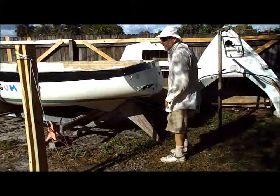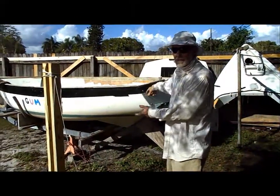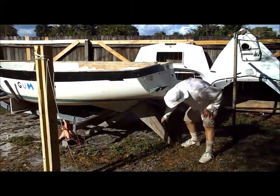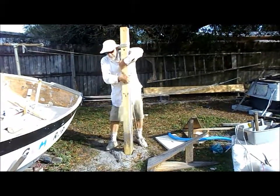We got the deck off. The whole point of this — I'm trying to put the Santana where this is, so we've got to get rid of this. We're gonna get this out of the way. That's the idea. It's not very hard.